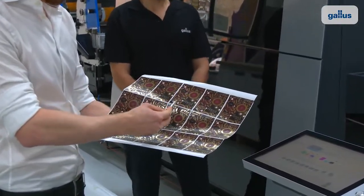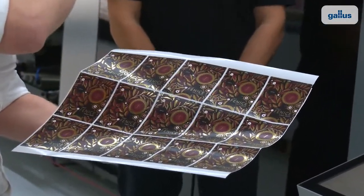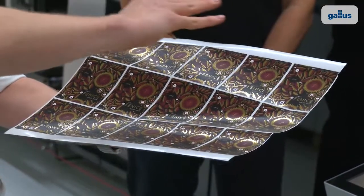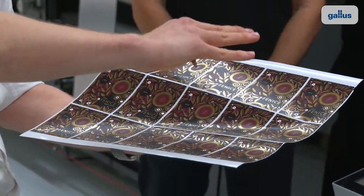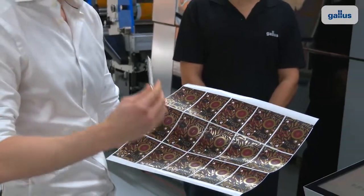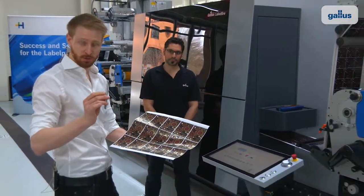First we have a seven color full apply of the GPU. Over that we go with this flexo station full flat matte varnish on top. Then you see here these gold effects are three dimensional and applied with the digital embellishment unit.